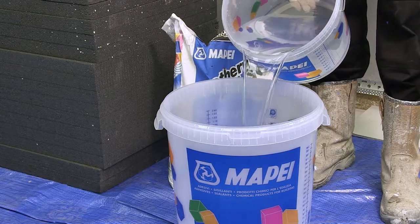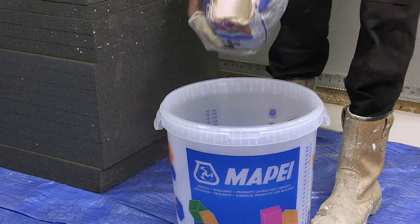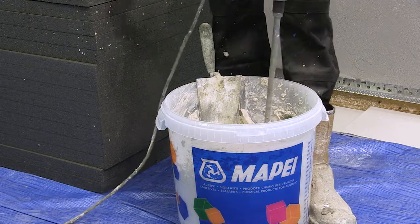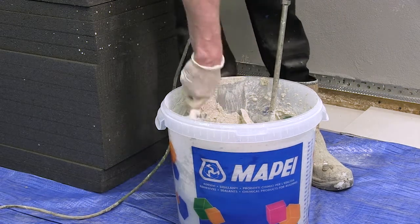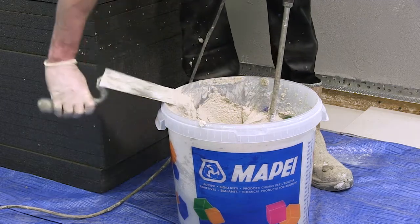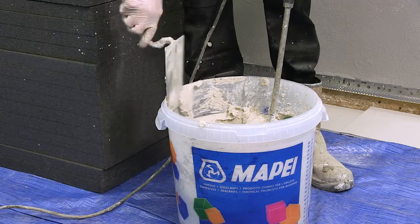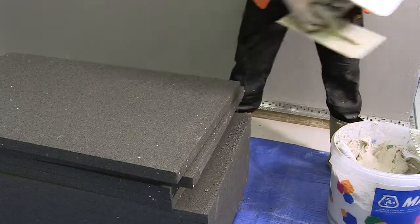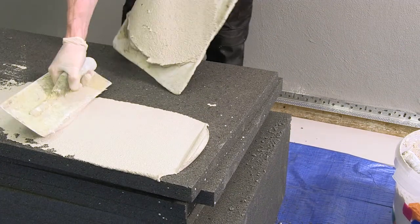Mix the 25kg bag contents of MAPE-THERM AR1GG with 5-6 litres of clean water. Stir the mix, preferably with a low-speed mixer, until a smooth paste is obtained. It is always recommended to double mix the product, so let the first mix stand for 5 minutes and stir again briefly before use. The mix remains workable for approximately 3 hours. Using a stainless steel trowel, apply MAPE-THERM AR1GG to the insulation panel.